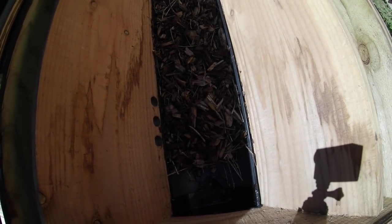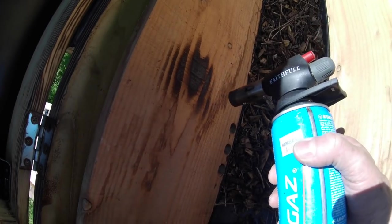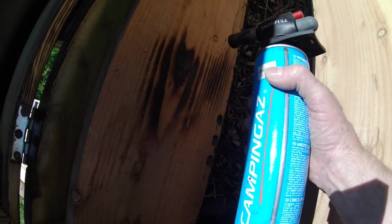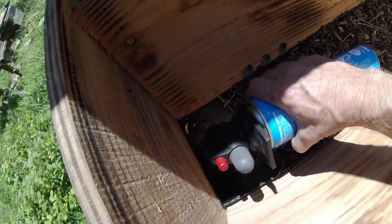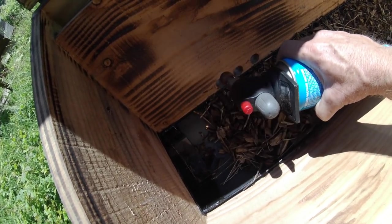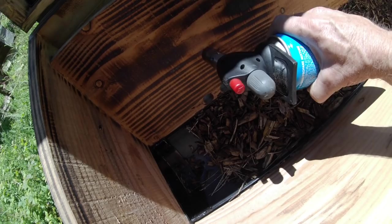The other thing you can do — a trick I learned from studying some Japanese videos — is this process, which is essentially scorching the woodwork with a blow lamp. I'm using a gas blowtorch, or propane torch as the Americans call it, and I'm scorching the wood until it turns black. I'm going to do that all over.